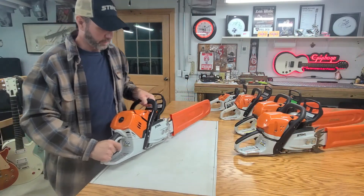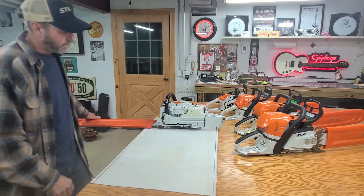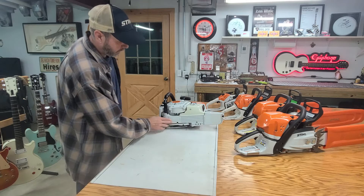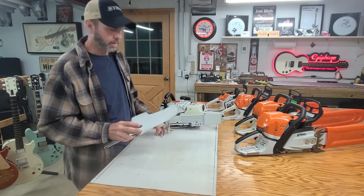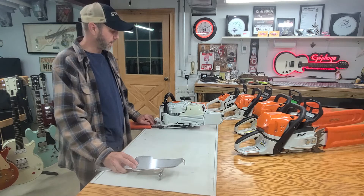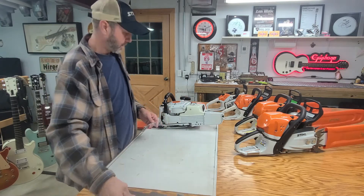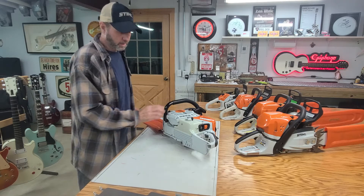Stuff is starting to become more available for this saw — this is the 500i, fuel injected. As you can tell here on the bottom, all these plastic ribs — I don't know how much of the tank it's going to protect, but it should cover most of this, the handle, and up here where the oiler is. I may drill a hole in this later to get to the oiler, but I have it cranked up all the way anyhow because we run 36-inch bars on this, 28s and 25s. I want it to oil a lot, so I just cranked it all the way up and will keep an eye on the oil level throughout use.